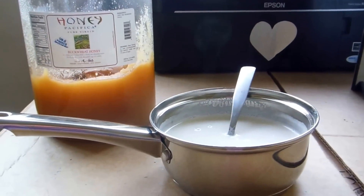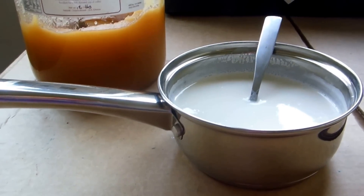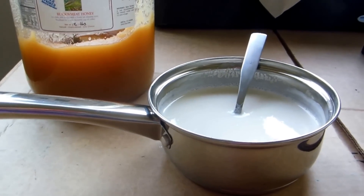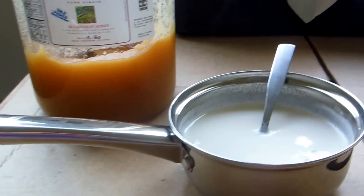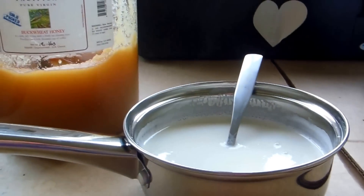Hello everyone, so today I'm going to show you how to make a drink that will help you sleep better or help you fall asleep. So I have warm milk. She's a flame.